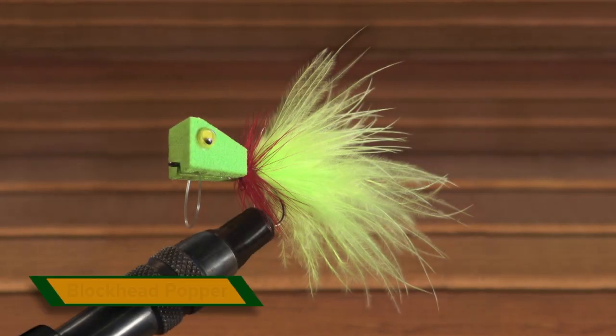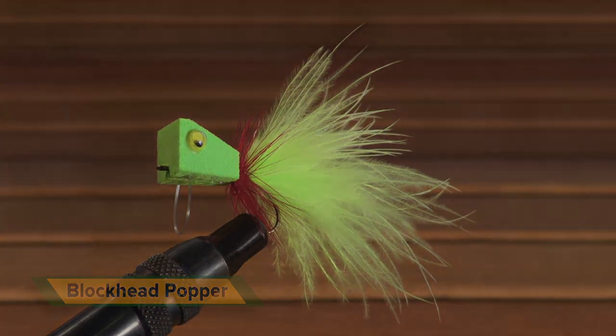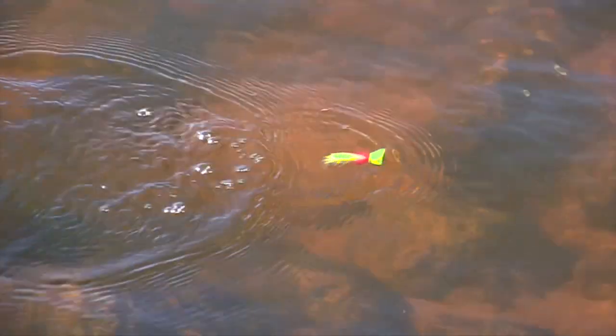This foam block head is lighter, more durable, and doesn't have paint that easily chips off. Plus, its flat belly prevents it from spinning on retrieve and twisting the leader. Most importantly, its wide flat face pops much better than cork roundheads.